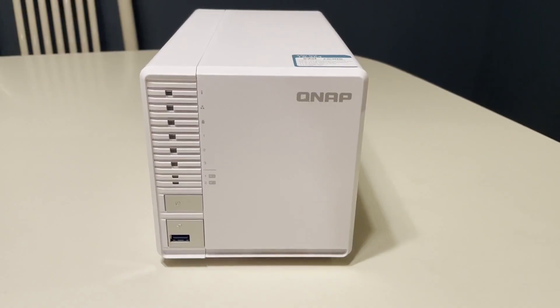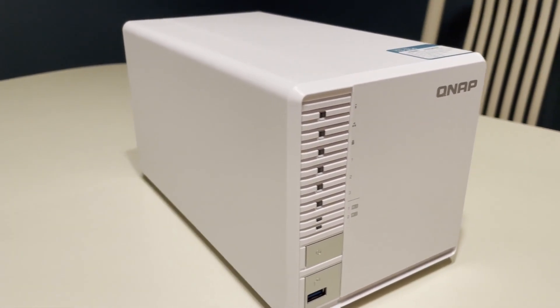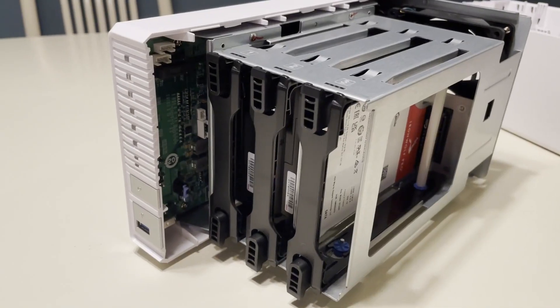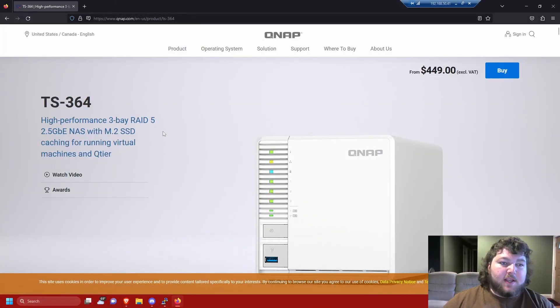Before we get really into it, I'm going to show you what the NAS looks like — the outside, the inside. This is the NAS I was actually able to get: it's the TS-364 from QNAP.